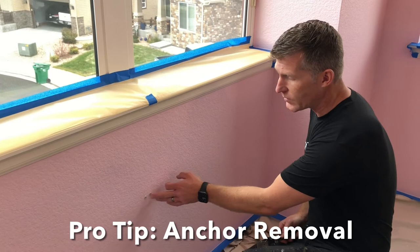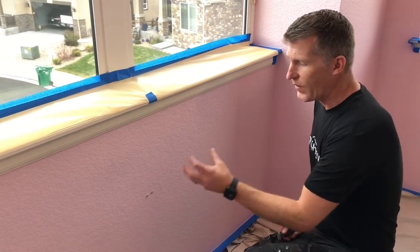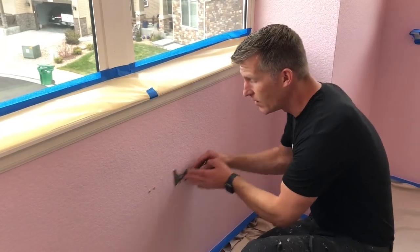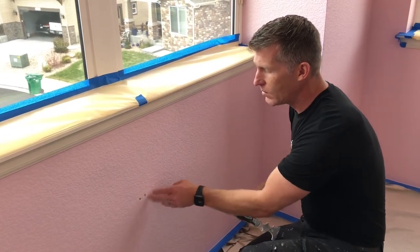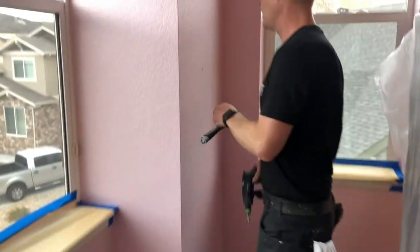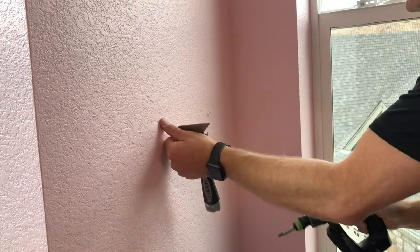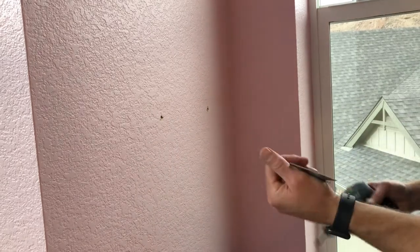There are a couple different types of anchors. Some go in and spread out — trying to dig those out creates a bigger hole than wanted. The technique is to pop the heads off and dent them in, so the hole doesn't get bigger. For the screw-in type, simply unscrew them. Now the holes don't get bigger, and they can be leveled off and patched.